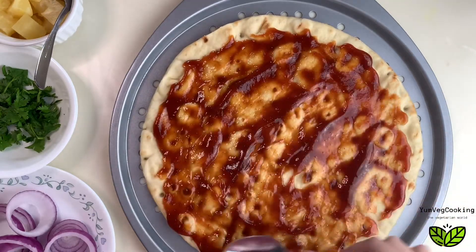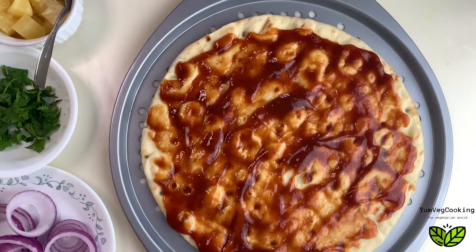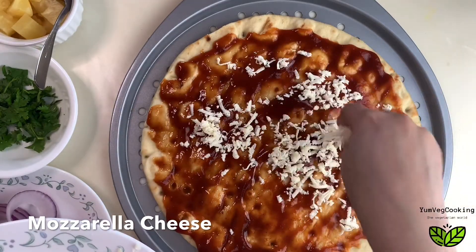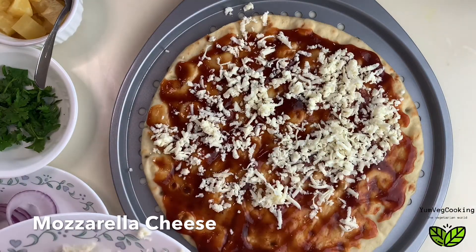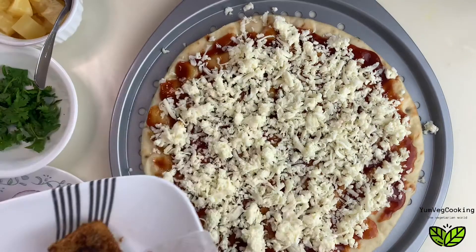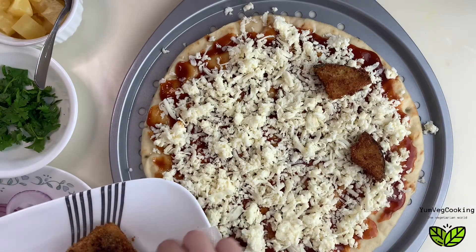Then we're going to add mozzarella pizza cheese — you can use any pizza cheese you have. If you like a mix, you can use a combination of different cheeses. Then we'll top it up with our eggplant pieces.